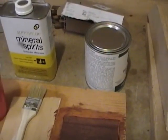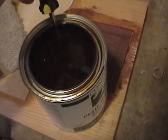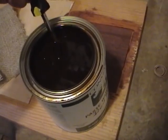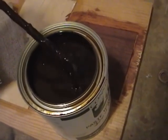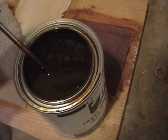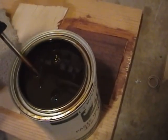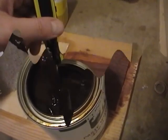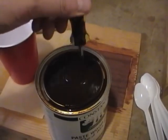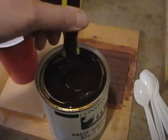As I suspected, all the solids have really settled to the bottom and the top is very liquidy — this is going to take a lot of mixing. That took about 20 minutes to finally get this to an even consistency.